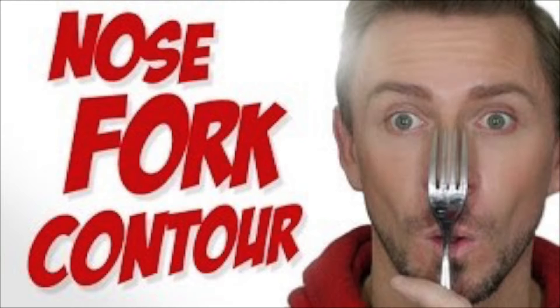Hi ladies! Have you seen Wayne Goss yesterday contouring his nose with a fork? I thought I'd give that a try. I'm gonna put that little fork right up here and use the Kat Von D shade and light — and I'm gonna start, I'm gonna almost dip with the fork... oh god.